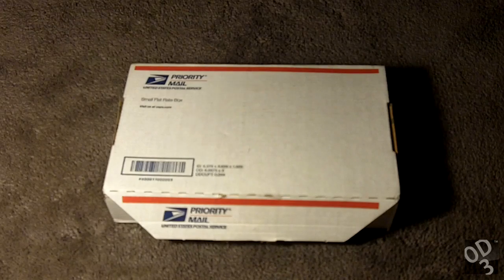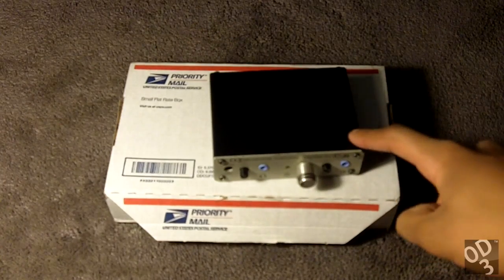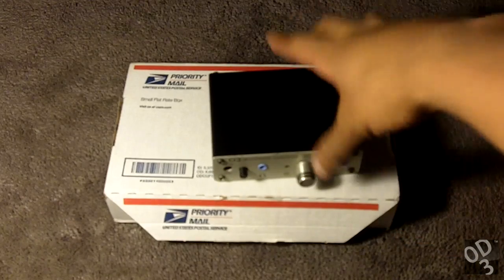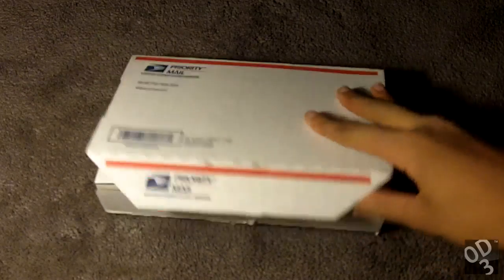That's why I have the Objective 2 amplifier here. This amplifier, which I did a review on previously, is basically the companion to the ODAC — they're both audibly transparent devices. So what it leaves is up to the speakers to color the sound, and speakers are always going to have their harmonic distortion characteristics. You really can't have an audibly transparent speaker. Now let's get to the unboxing of the ODAC.